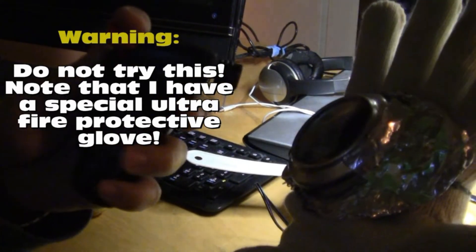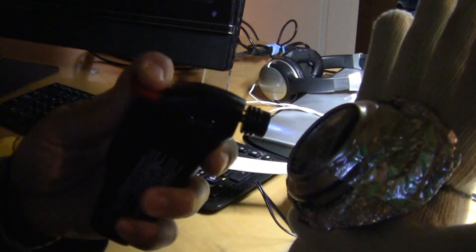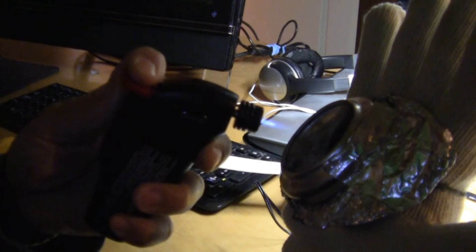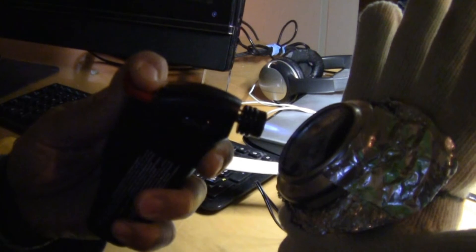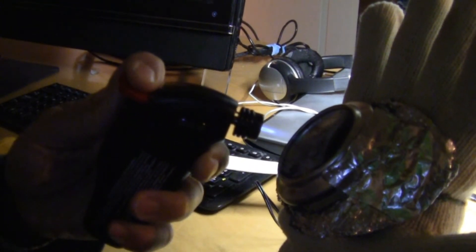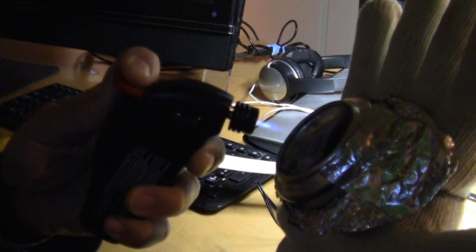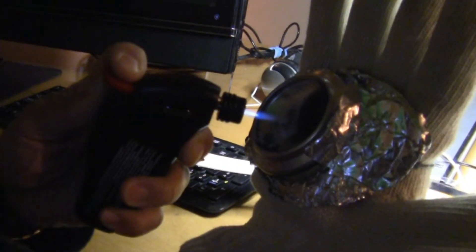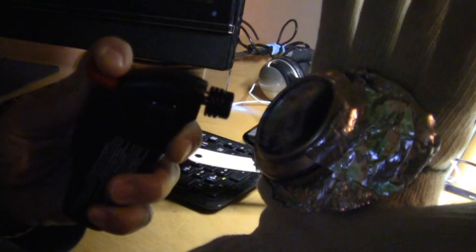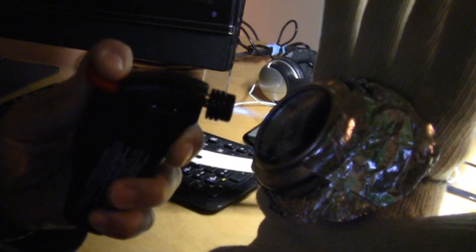Here we go — one, two, three, four, five, six, seven, eight, nine, ten, eleven, twelve, thirteen, fourteen, fifteen, sixteen, seventeen, eighteen, nineteen, twenty, twenty-one, twenty-two, twenty-three, twenty-four, twenty-five, twenty-six, twenty-seven, twenty-eight, twenty-nine, thirty. Okay, I'm here.